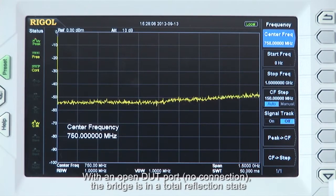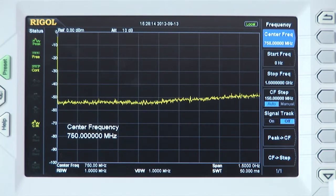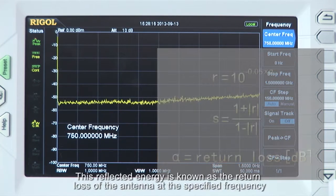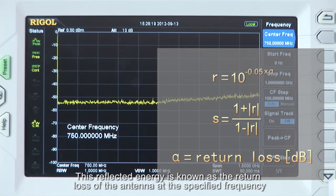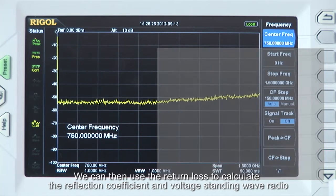With an open DUT port with no connection, the bridge is in a total reflection state. When connected to an antenna or other circuit, part of that signal energy is reflected. This reflected energy is known as the return loss of the antenna at a specified frequency. We can then use the return loss to calculate the reflection coefficient and voltage standing wave ratio.